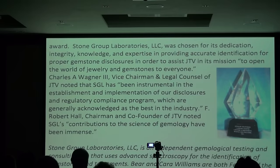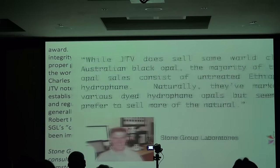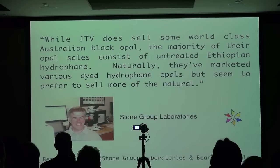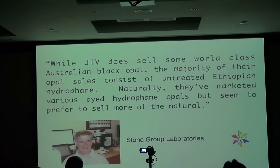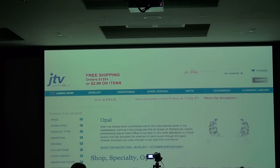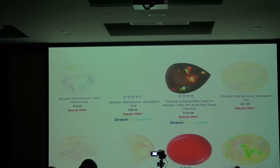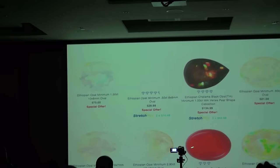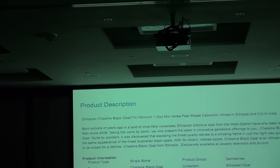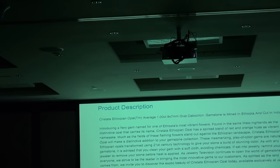Stone Group has been instrumental in establishing disclosure and regulatory compliance programs generally acknowledged as the best in the industry. JTV is really strict about their disclosure policy — they want every stone sold to have full disclosure so the consumer knows what the treatment is. JTV does sell some world-class black opal, but also sells Ethiopian hydrophane including some dyed ones, preferring to sell more natural. As of a couple days ago, they had 793 Ethiopian opal items listed. The smoked black and dyed orange stones are clearly disclosed — treatment: smoked; treatment: dyed — and the natural one shows no treatment.